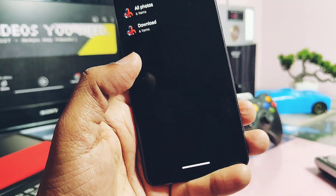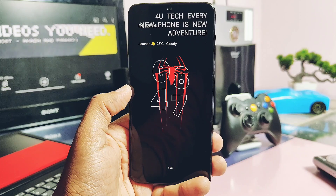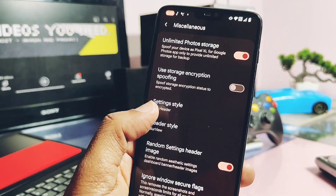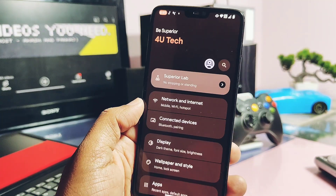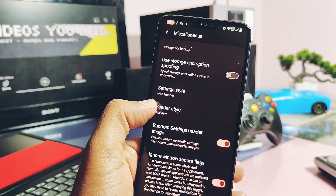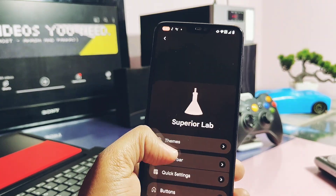Always use black AMOLED wallpapers on the AOD to avoid screen burn issues. In the same miscellaneous settings, you get the option to remove the new header image, giving you the old style of the Settings panel available in normal Superior OS. You can also change the Settings headers — some of them have very nice looking animated headers, which you can check on screen.